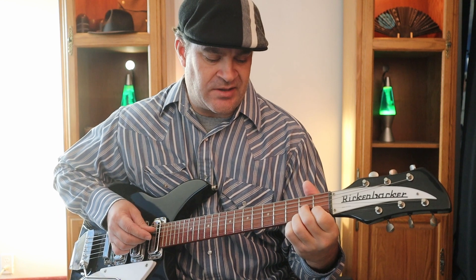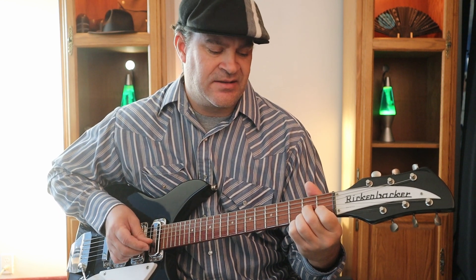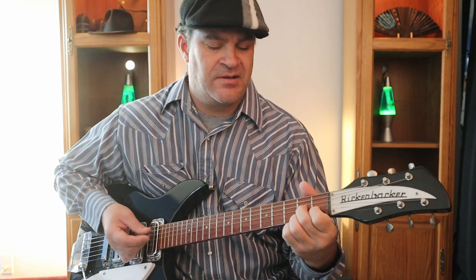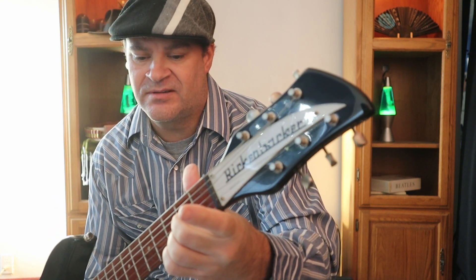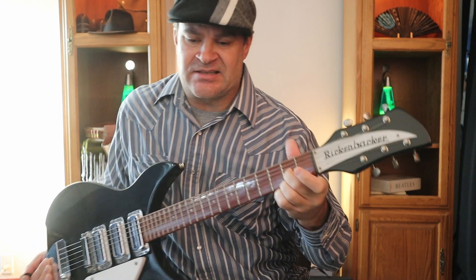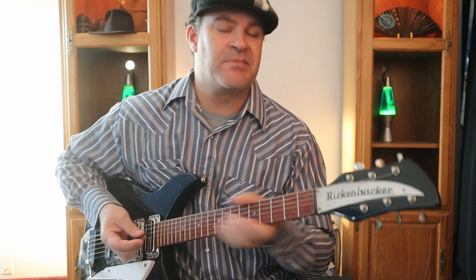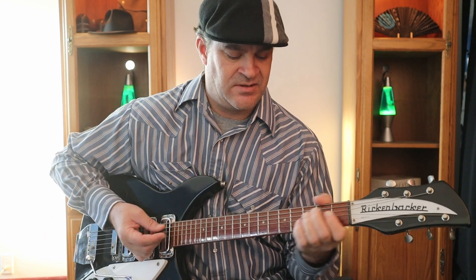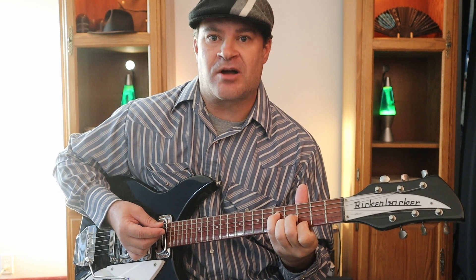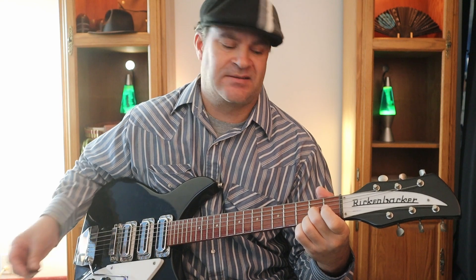The D7 has open D, A, C, and F sharp. For D6 you take your index finger off. So the progression from the beginning of that section goes: E major, to D sharp augmented, to D6, to C sharp 7.